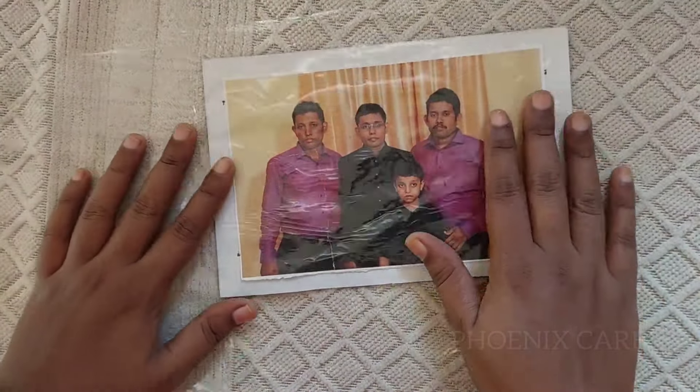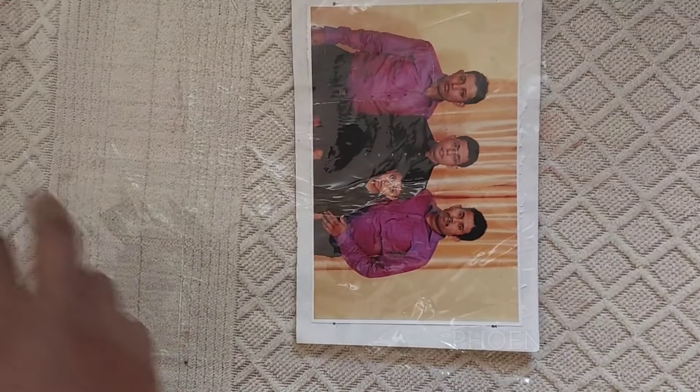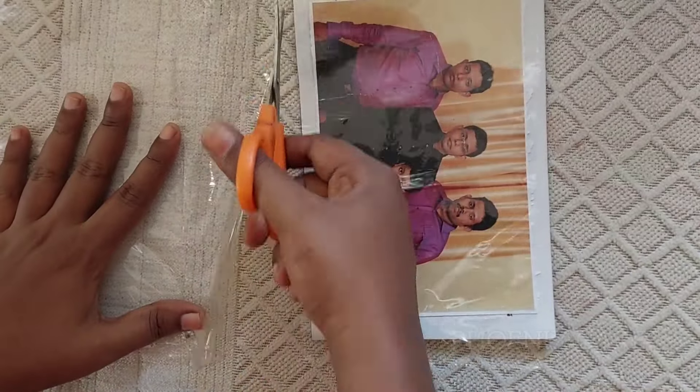If you like this channel, subscribe to our channel. Like, share and subscribe. This plastic is not good.